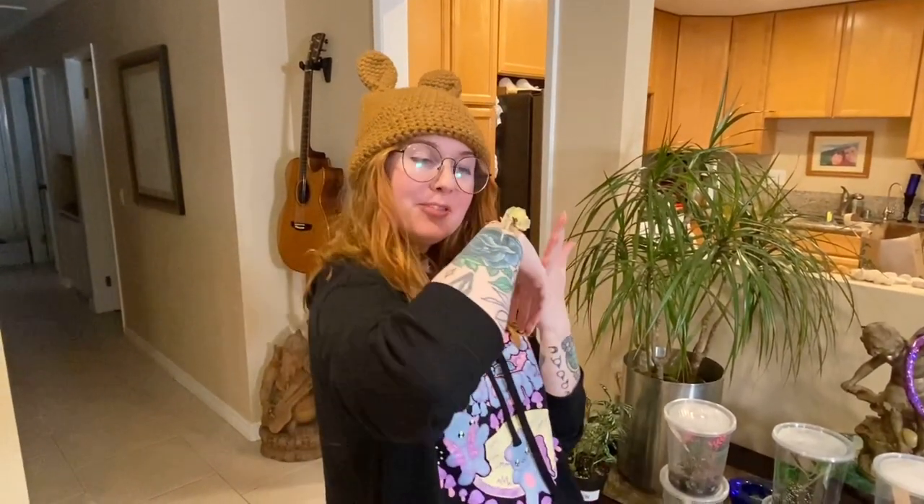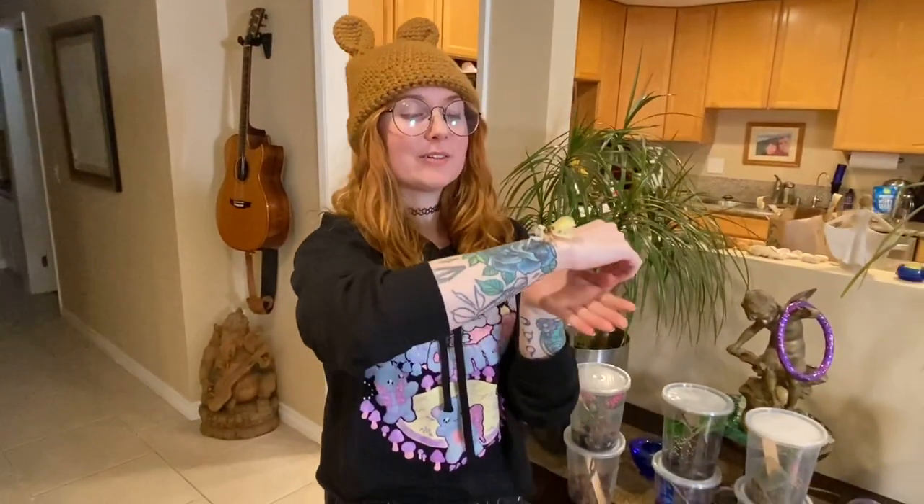Hi and welcome to my life as a crazy bug lady. I have my beautiful little orchid mantis here, her name is Sakura, and she's joining us today because we're going to do a video that I've been wanting to do but have been putting off because I know it's going to be a lot of work — I need tons of mantises to cooperate.